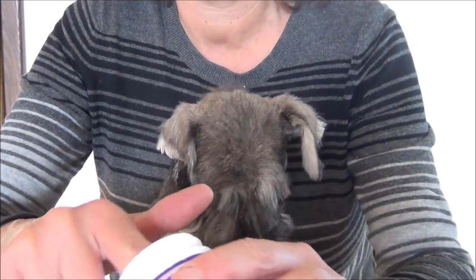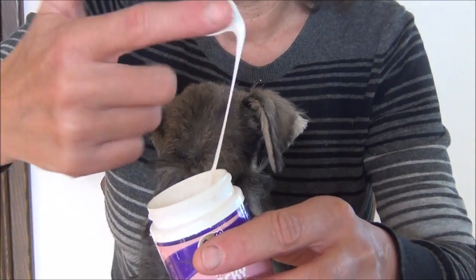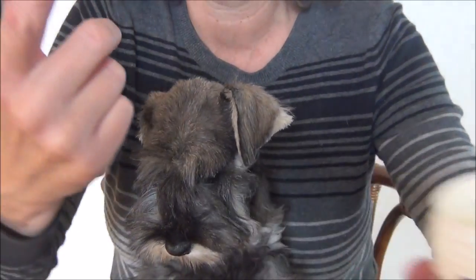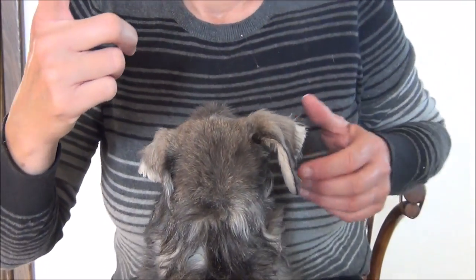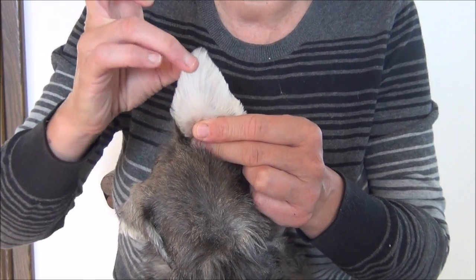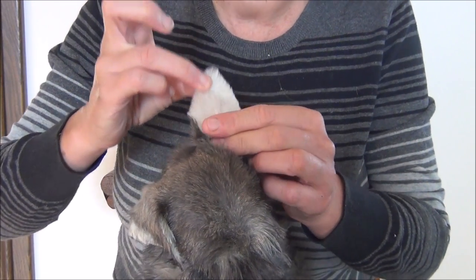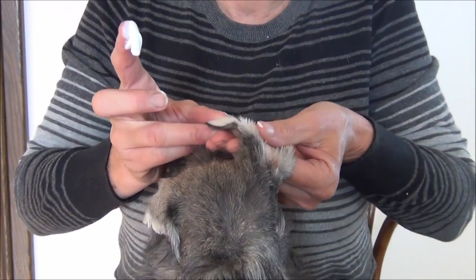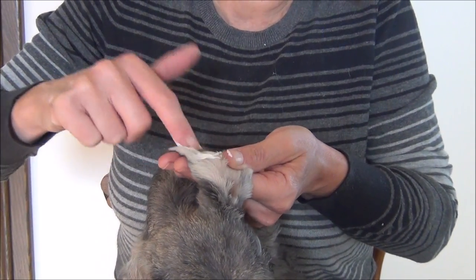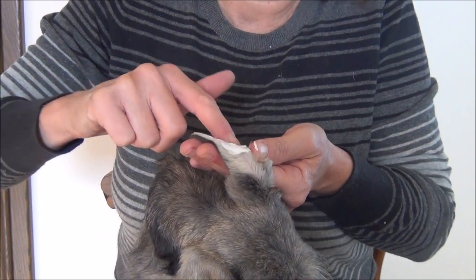Getting some more of this nice, thick, sticky glue, and we're going to do the same to the other ear. Opening up this ear - you do want to have some fur on the ear because basically you're gluing fur to fur. If it's shaved clean, the skin will not adhere as well.